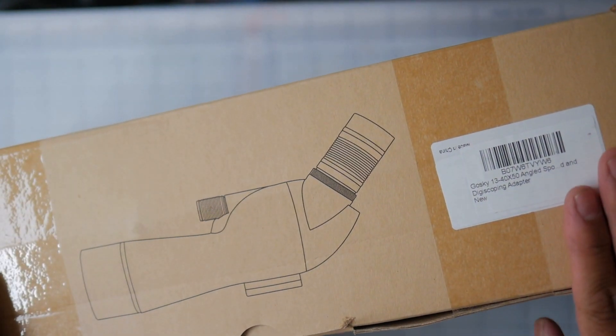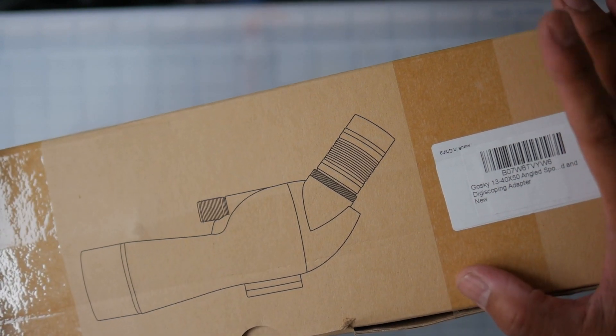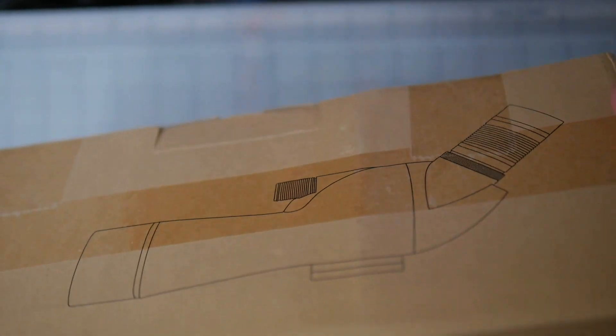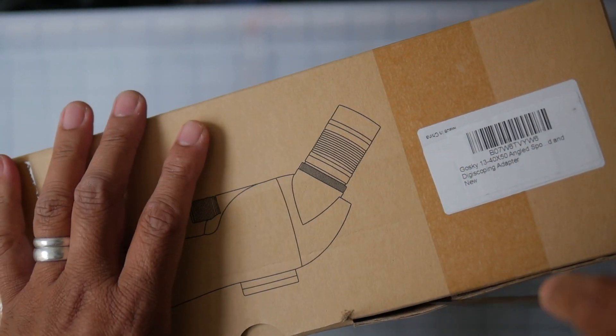This is the box the GoSky 13 to 40 by 50 angled spotting scope comes in. It's a rather plain-looking cardboard box — nothing spectacular about it — so let's open this up and see what we get.